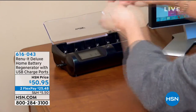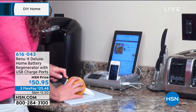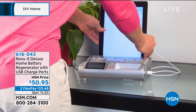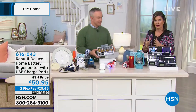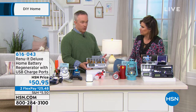We have an hour of Do-It-Yourself DIY. I'm Alice Corot, and what you're looking at is called Renew-It. If you've never heard of Renew-It, this is the way you're going to bring your batteries back to life — and these are not rechargeable batteries. These are your regular batteries that we have been using for years. Then they go dead, we throw them away, and we just keep buying them over and over. Everything nowadays requires batteries. Well, we've got the way to just bring them back to life. This is your Renew-It Deluxe — it has USB charge ports included, at $50.95. Bill Duggan is going to show us how to use it.